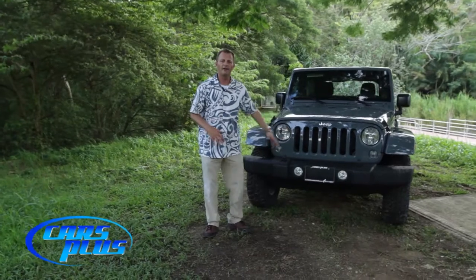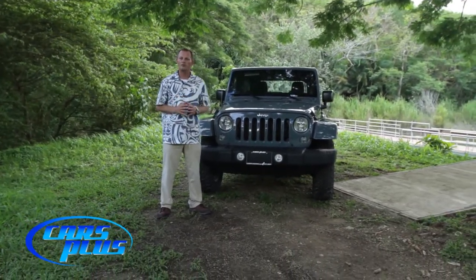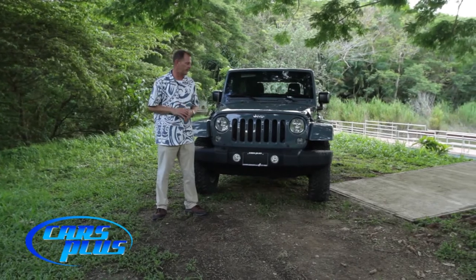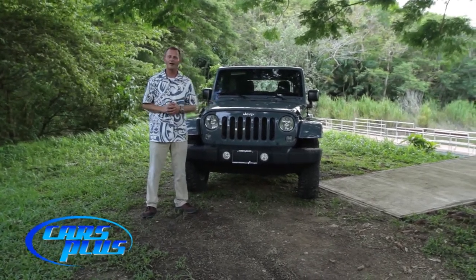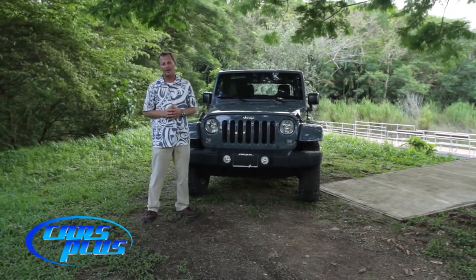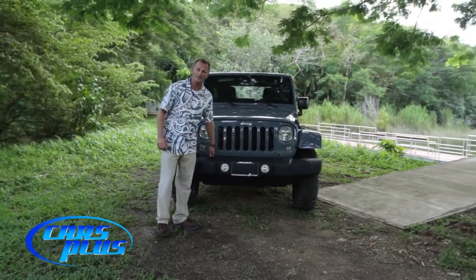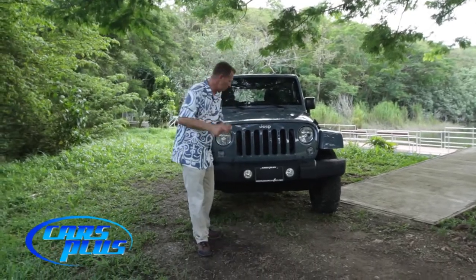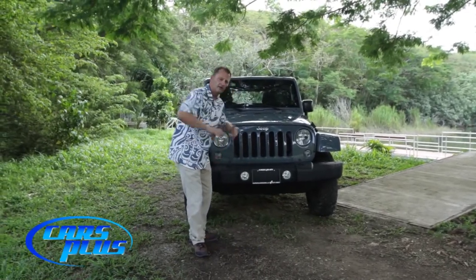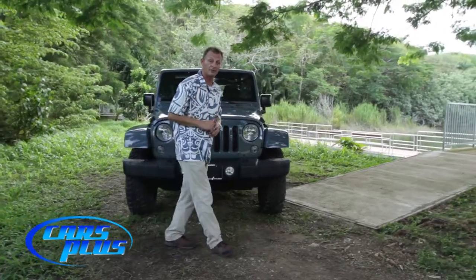Right up front here we have the iconic Jeep seven-slotted grille. I like to think that represents all seven continents of the planet and that Jeep has conquered them all — so as you drive around you can proudly display to the world that you're driving a vehicle that has conquered the planet. Up here on the front bumper we also have a couple of towing tusks. If you've got a buddy in a precarious situation, you grab your tow strap, loop it right over that tusk, attach it to his vehicle, and pull him out.